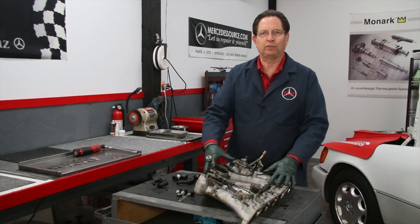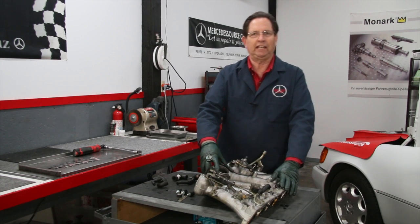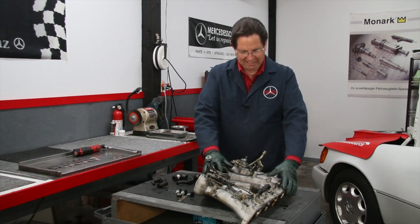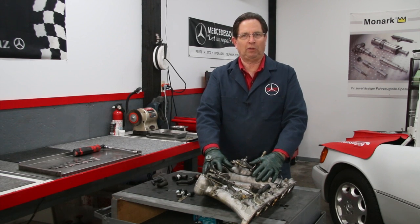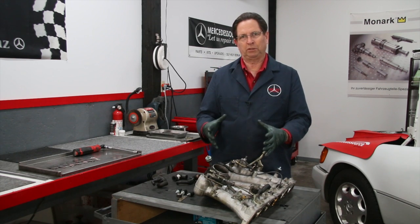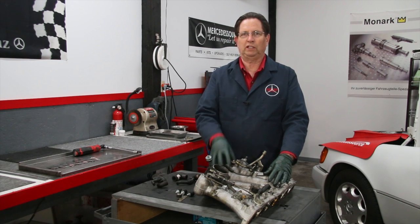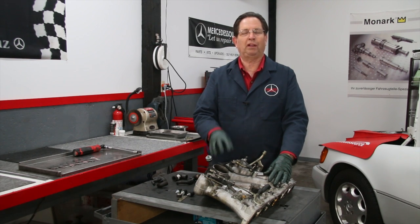You're looking at the intake manifold off a 1990 300SL. This is the M104 6-cylinder engine and there are a ton of rubber hoses sitting in and around the fuel distributor on the intake manifold. If you have to work on one of these systems, plan on replacing these rubber parts. I'm going to show you why.